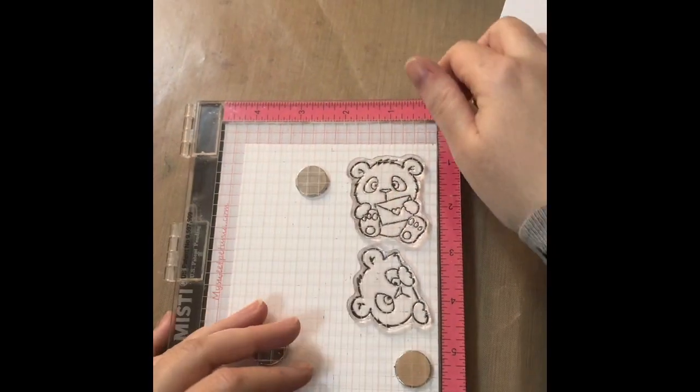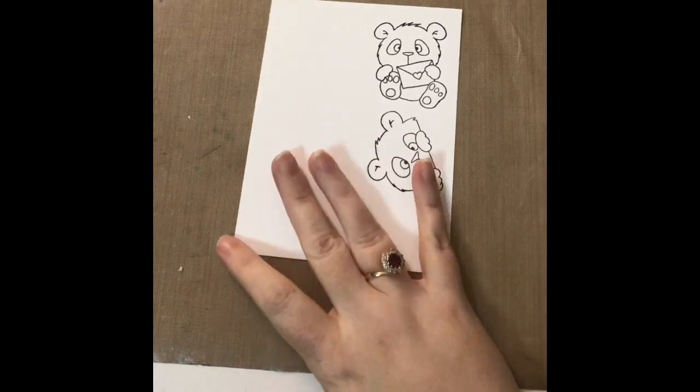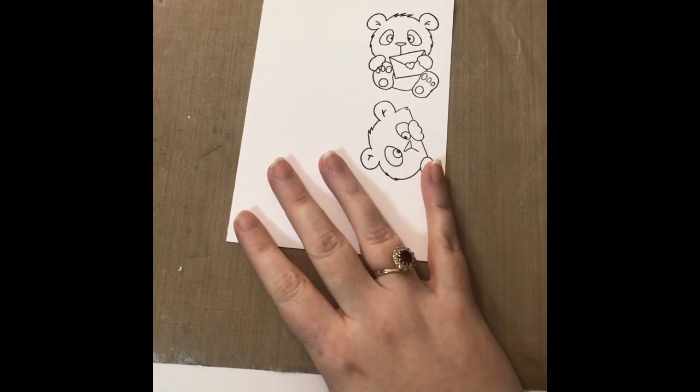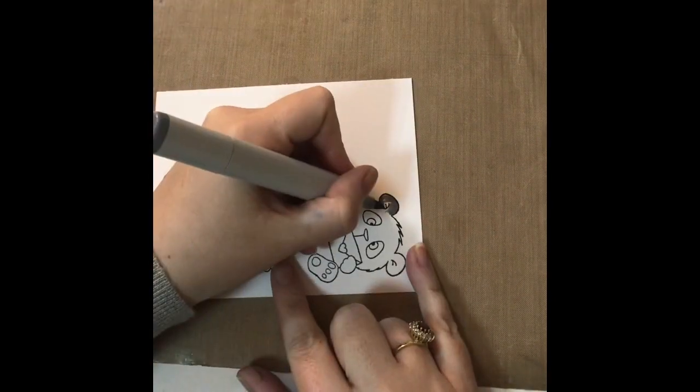I'm just using my MISTI — absolutely no reason for this, it's just what I happen to have on hand. I stamped out the two images I'm going to be using today and I am going to be using my Copic markers to colour in.